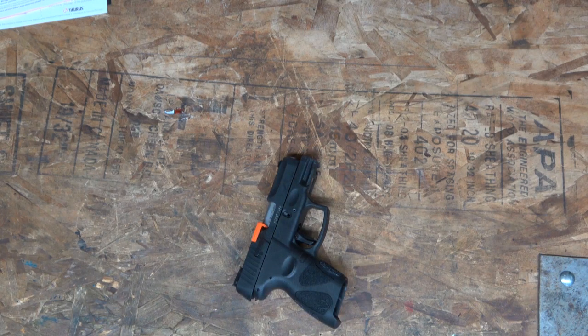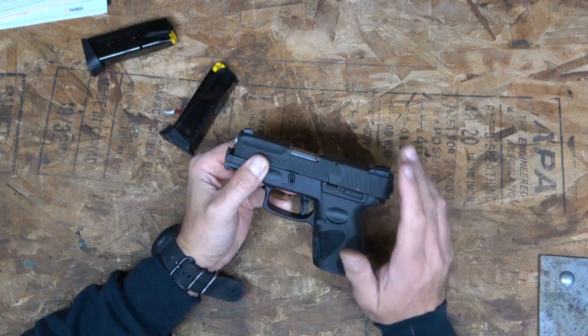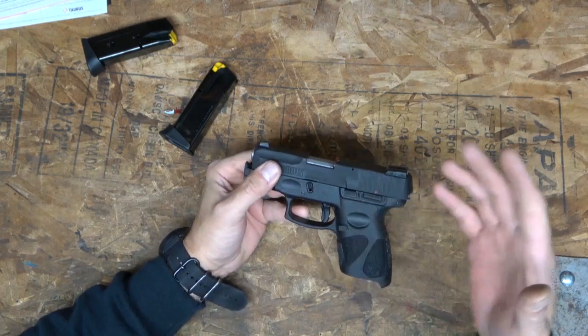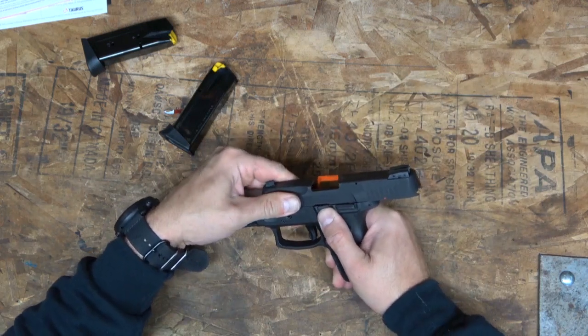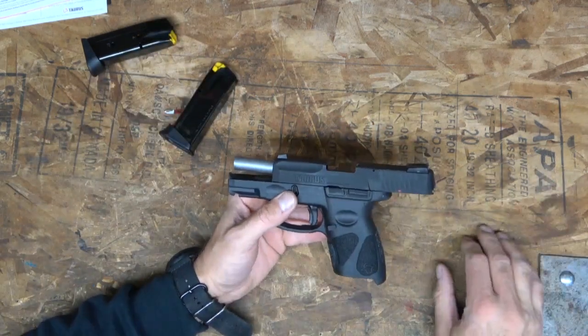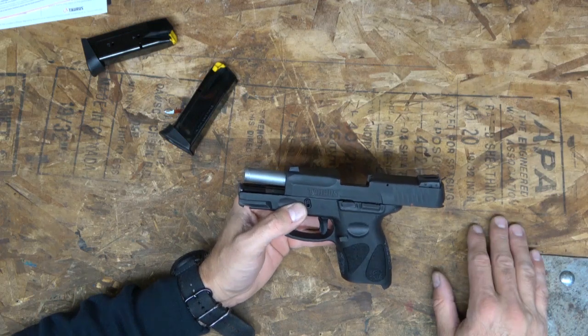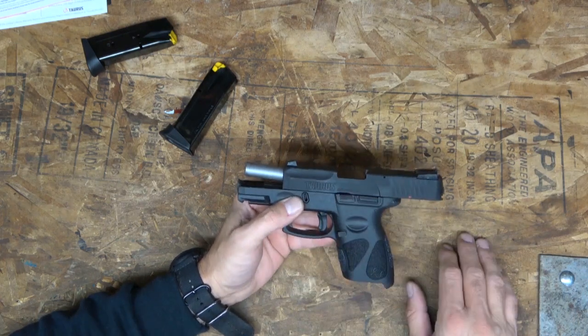I just got back from the range. I put 100 rounds through it and I haven't even loaded it yet. I need to review the GoPro footage — I think I had the camera on the wrong setting, that's user error on my part. Anyway, 100 rounds through it — I ran 50 rounds of my reloads and 50 rounds of some Czechoslovakian garbage that's all I had. And it did just fine. For what this gun is meant to do, it did just fine.